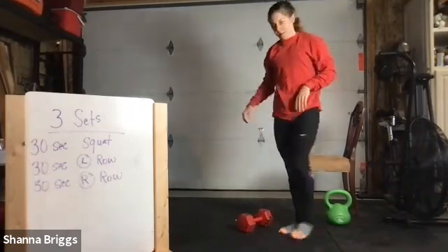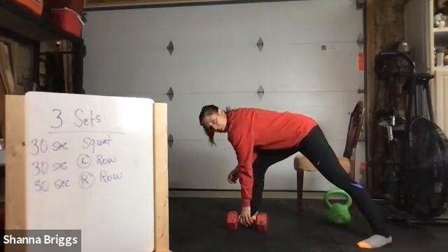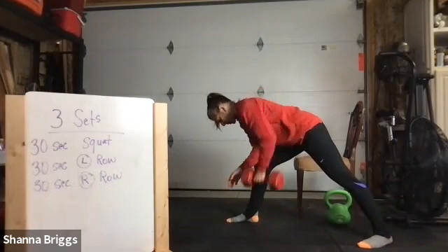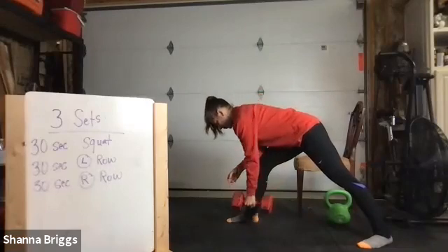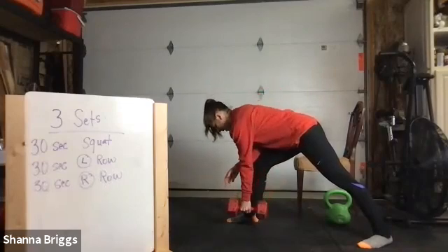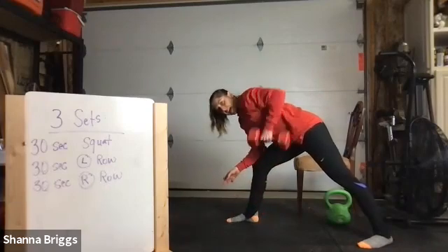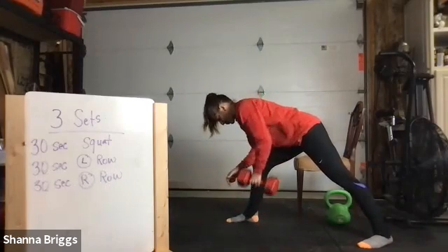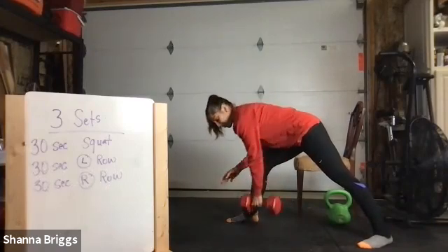Final time, last arm. Head neutral. Reach and row. We're helping that mid-back strength improve postural strength, keeping us standing up nice and tall. It helps how the shoulder blade sits on the rib cage — we don't want it sitting forward, which tends to give us that rounded shoulder positioning. We want it back and down, with a nice broad open chest. And done.